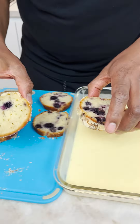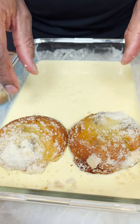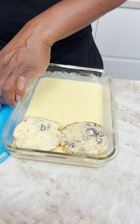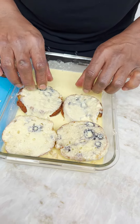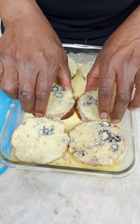Now we grab our muffins and put them in. Face down, right? Face down. I was going to sing a song, but the second line got me in trouble. Face down, okay? And then you do a little flip. Face down. Oh my God, this is going to be so good.